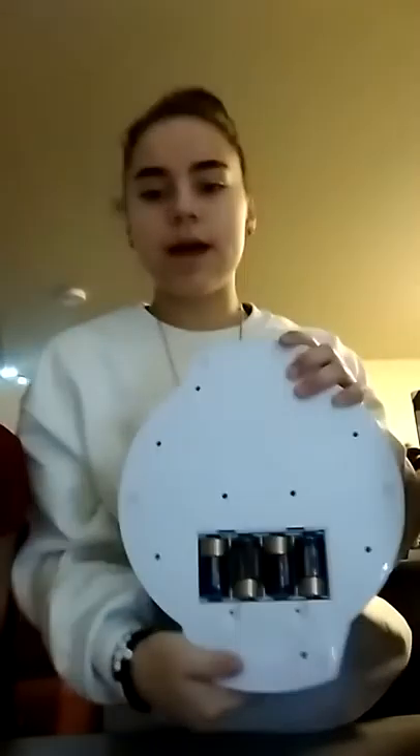We just put in the 4 C batteries in here. Make sure that you turn it on — I made that mistake and it didn't work, so I was freaking out thinking it wasn't going to work, but it does. When you turn it on, there's this little button with a sunshine on it. You push that and it turns on these LED lights, and you can push it again to turn them off. This button makes it spin, and this one makes it go the other direction.